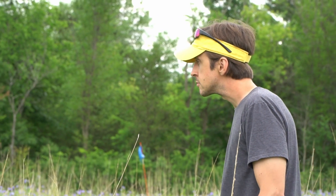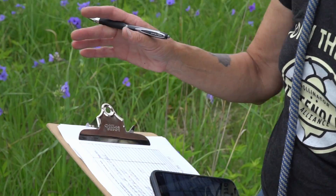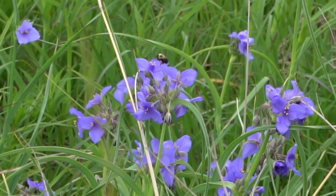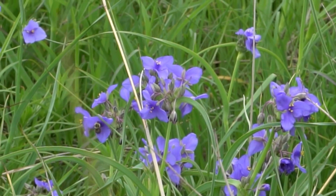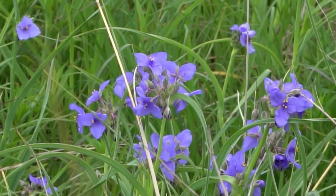We are counting all manner of pollinators out in this beautiful 14-acre restoration at Pine Point Park. We're ecstatic at all the spiderwort out here today. There are eight of us counting, and we're doing a citizen science count, hoping to help the pollinators out. Go bees!